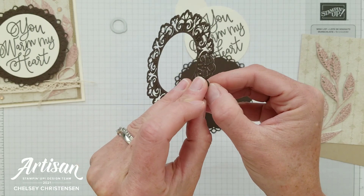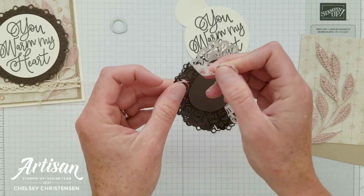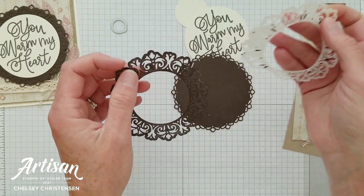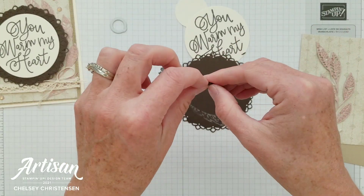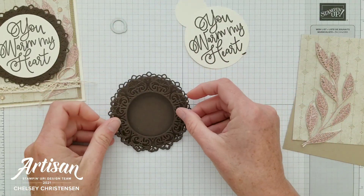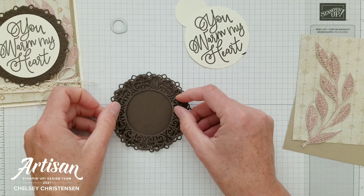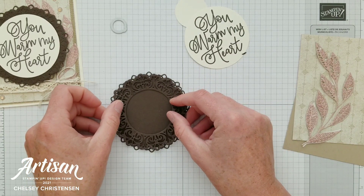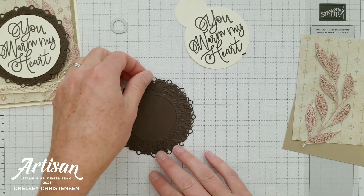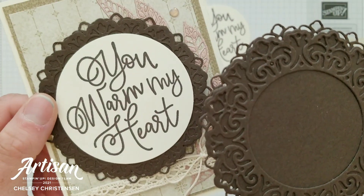Once I remove this paper backing it will go nicely onto the solid piece and stick easily instead of having a bunch of liquid glue that gets kind of messy. I'm going to rotate this so that it doesn't cover too much of the shape underneath it. What I liked about this color on color is it just gives a nice texture for behind the greeting.